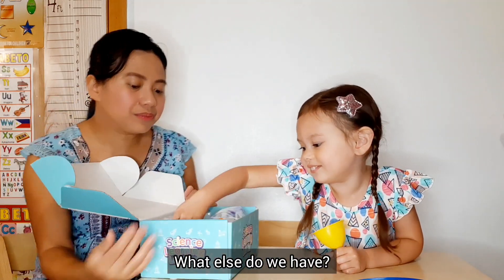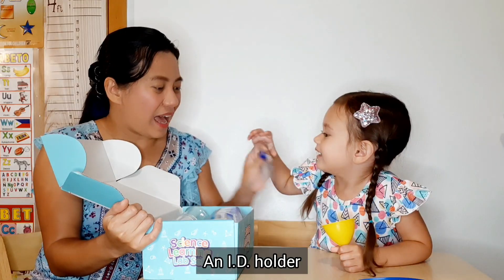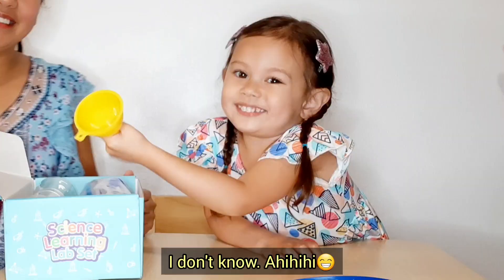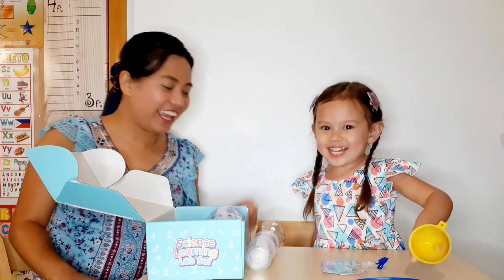What else do we have? An ID! An ID holder! What's that one? I don't know — a funnel! Ha! I poke my finger out!